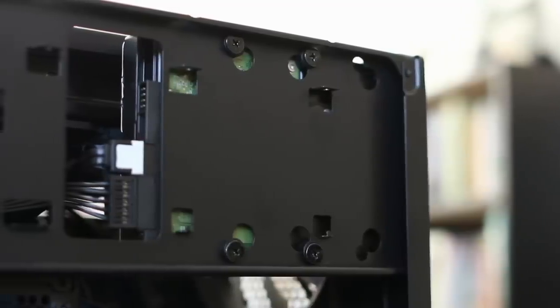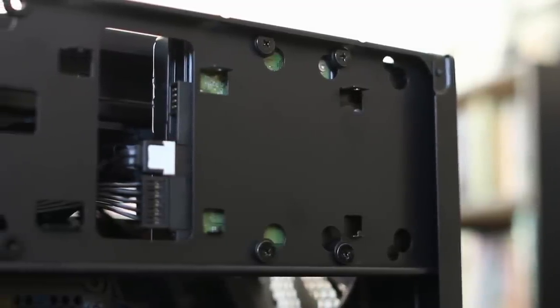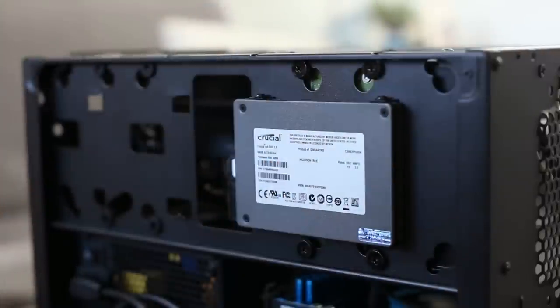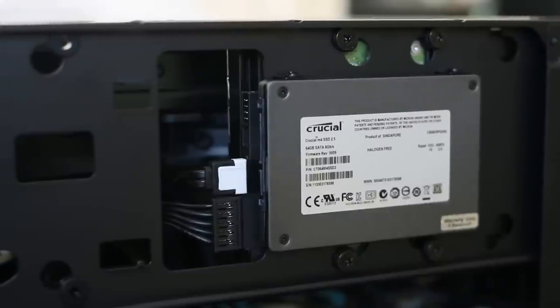The 3.5 inch drives have rubber pads and use four screws to mount directly to the bracket, while an SSD can be installed with a combination of tool-less mounting pegs and screws. This bracket accommodates two drives comfortably, but add a third or a fourth and it begins to feel like a storage fest, especially with all the SATA cables touching at the center.